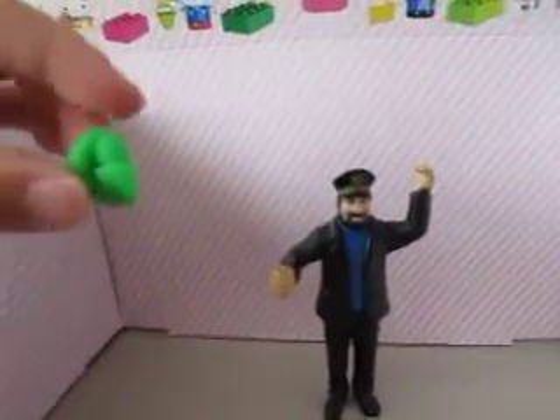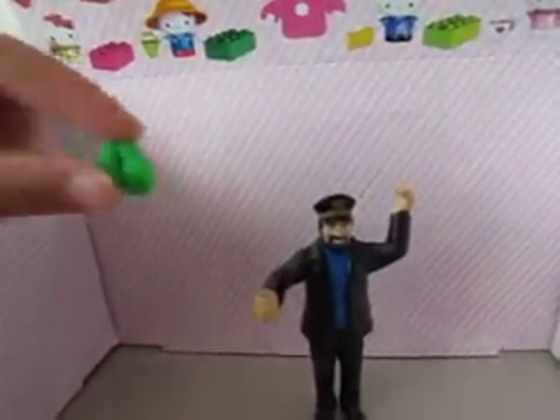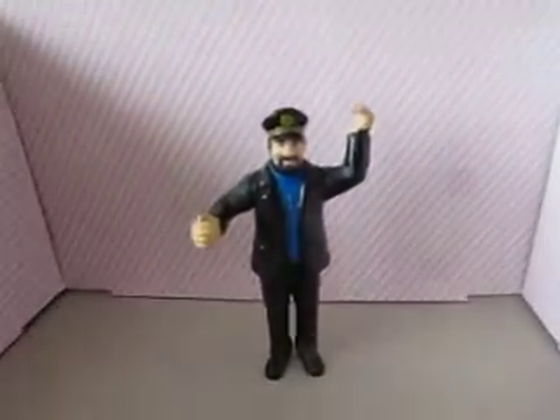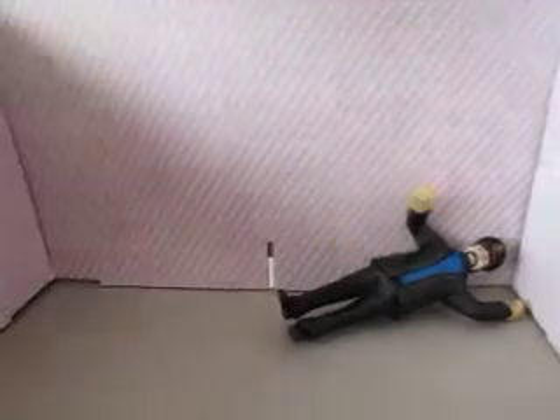First, we need... Play-Doh. What is that? Oops. Yes.